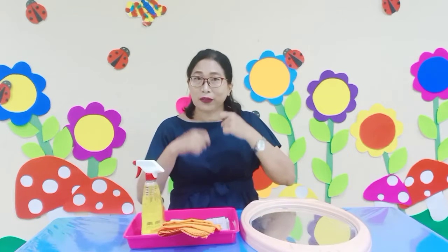Hi, good morning children. It's nice to see you again. How are you this morning? That's great. I hope all of you are still fine. Always remember you have to stay safe and stay healthy. Always healthy.